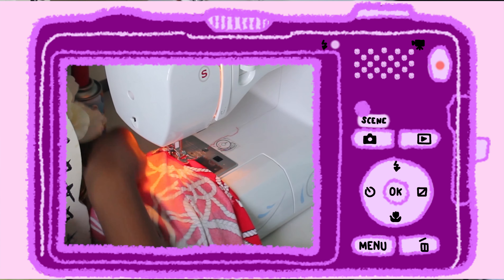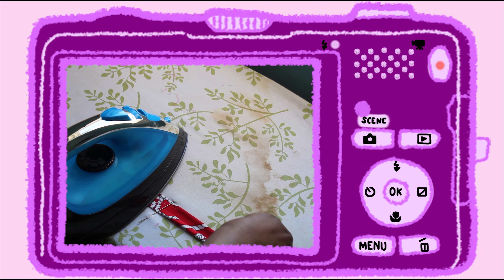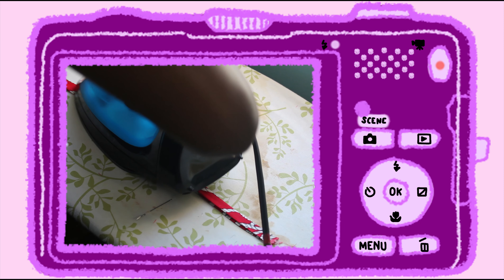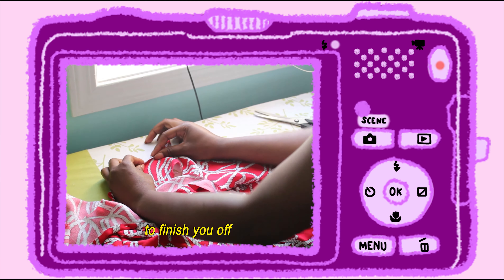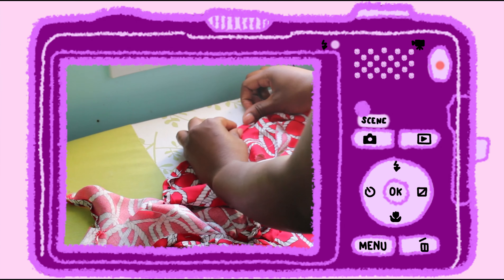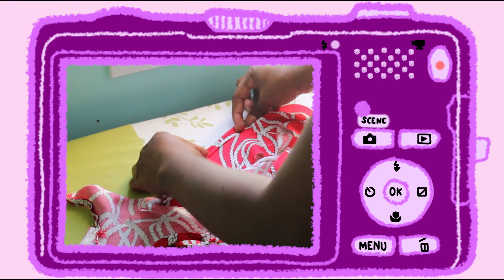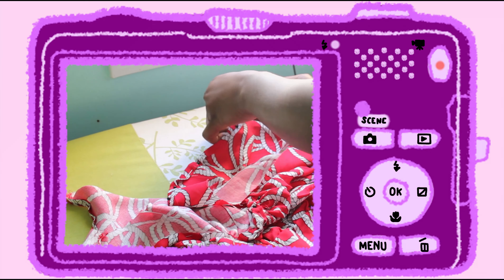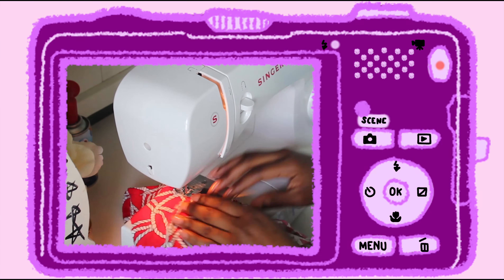I needed to take care of the raw edges along the neckline and the straps, so I cut out a rectangular piece of fabric, ironed it in half, and then ironed the edges in. I was watching an episode of JoJo's at the time and this one line caught me so off guard — you need to hear it. Then I just pinned and sewed that piece of fabric along the neckline and straps.